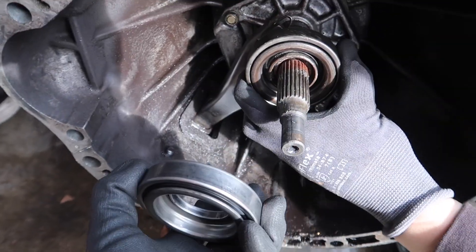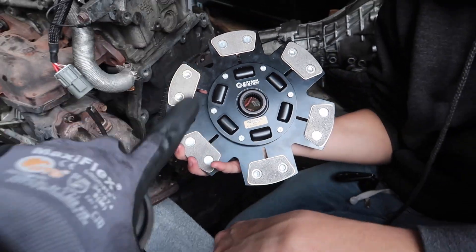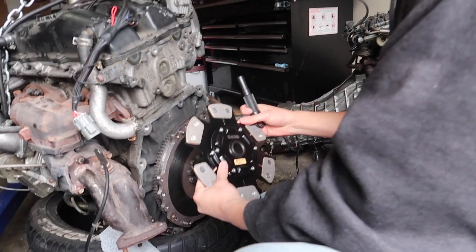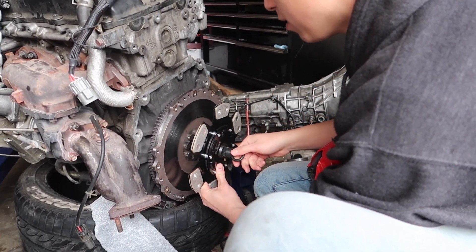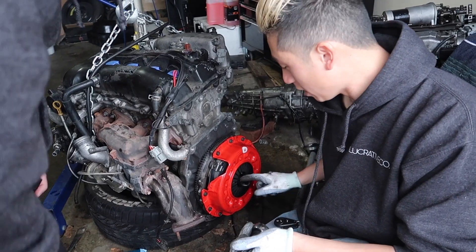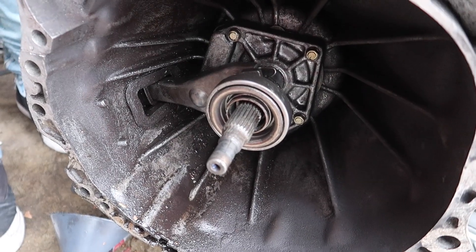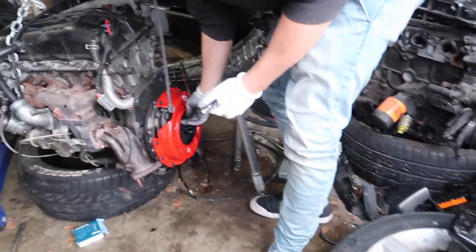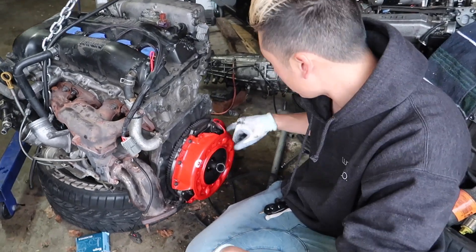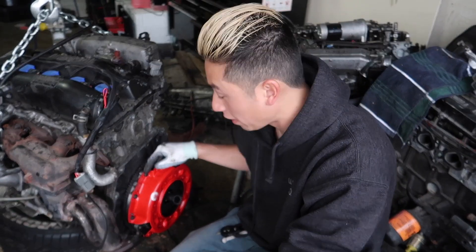We're gonna be swapping out the bearing. Extra aggressive - I asked Action Clutch to send me an aggressive one that can take some beating, so this should do the trick. The way a clutch works: this pressure plate right here gets pushed in by the throwout bearing right over here. The Action Clutch lines up very nicely with this spec flywheel, pins line up literally perfect. We torqued it all down at 35 foot pounds, and we're money.